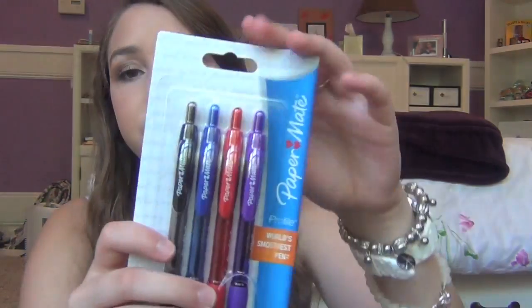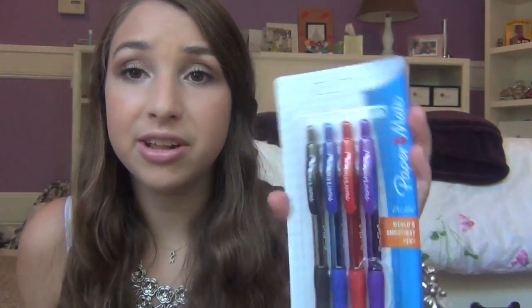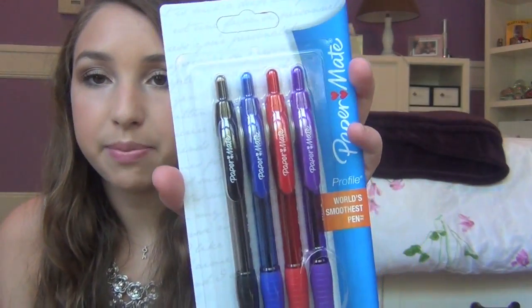Next, I got these Paper Mate pens because I needed blue and red pens as well, but I didn't want to buy separate packs of both. These come with a purple, red, blue, and black pen. I'm also using a lot of school supplies left over from last year, so I'm really happy I didn't have to buy a lot this year.